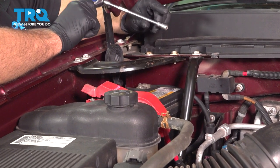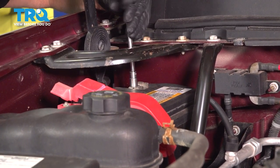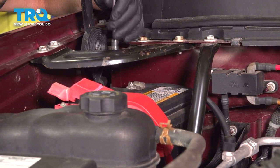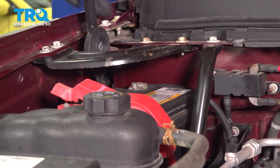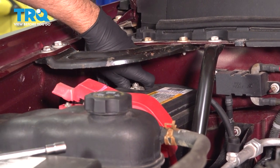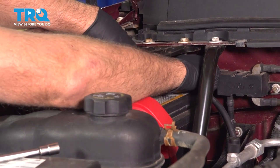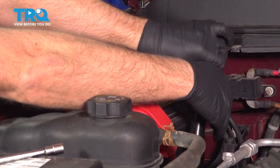Disconnect the battery. We wanna use a 10-millimeter socket. We're gonna disconnect the negative terminal and loosen that up. If you have to, you can remove this plate, but you should be able to do it without doing that. Just pull that out and set it aside.